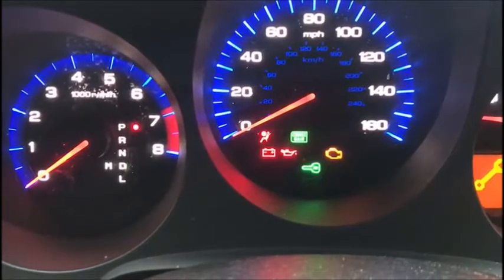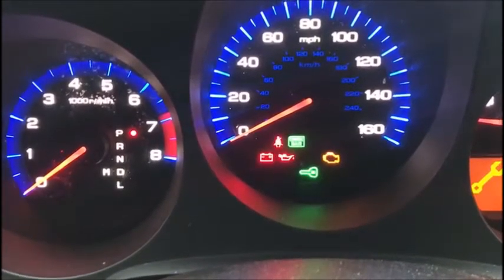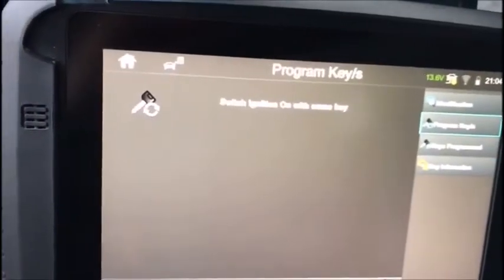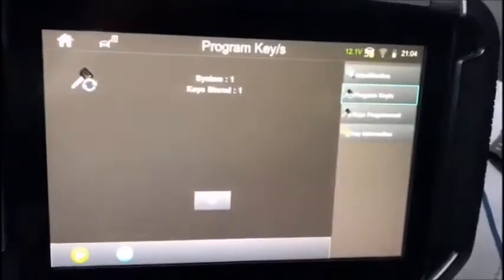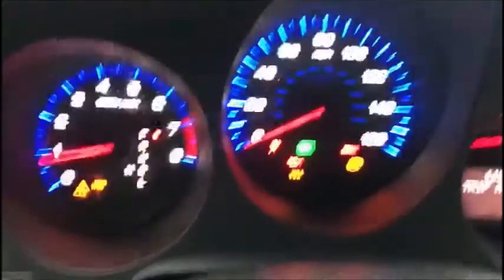Lights out. Is the light out? Yes. Switch off, switch on with the same key. Key stored — one. Lights out. Car runs.